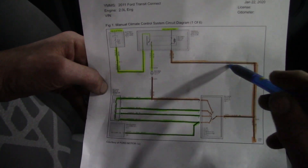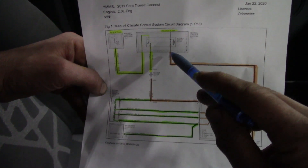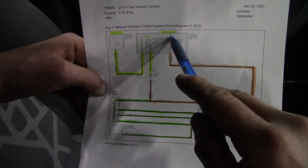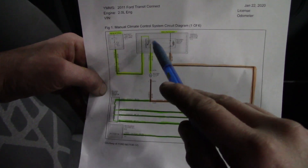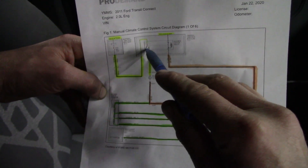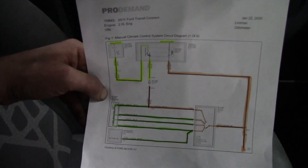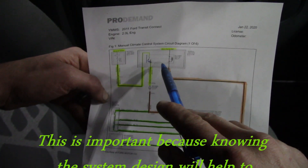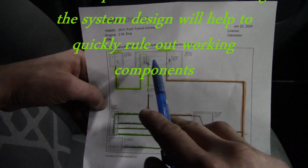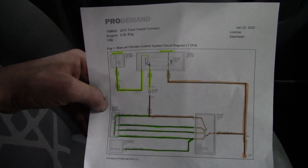The blower relay is going to have ground at all times. When you turn the ignition key on — in run or start — that relay is always going to be energized, so it will be closed. If the relay did not work, you would not have a blower working on any speed. Since the blower works on high, we know the blower motor is functional and the blower relay is working properly.